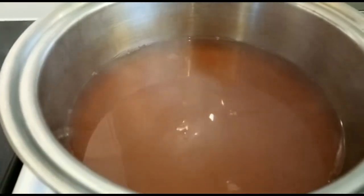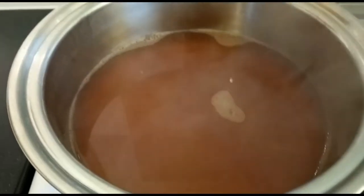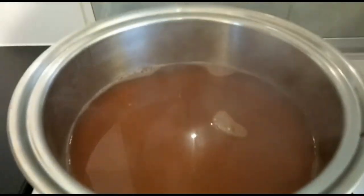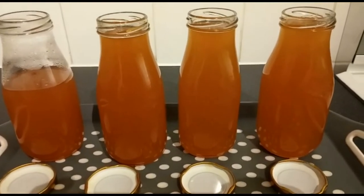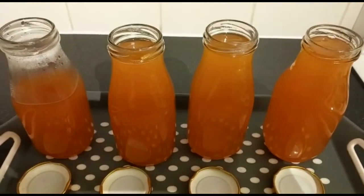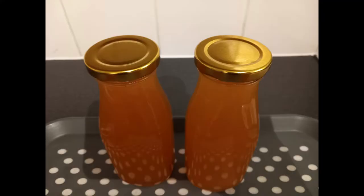That will normally take about 30 to 40 minutes. Leave this to cool and then pour it into sterilized bottles. Here we have our rose hip syrup, packed with vitamin C, great for the immune system, and excellent for fighting against cold and flu. Let's get making some of this for the winter season.